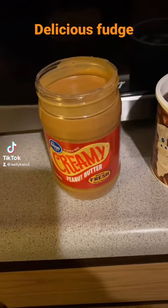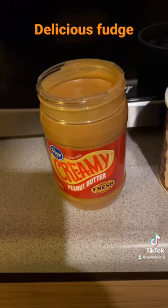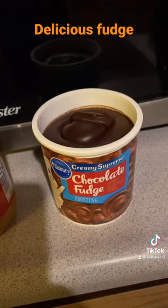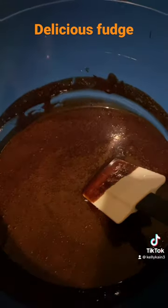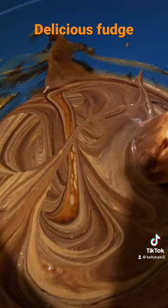I'm gonna show you the quickest fudge recipe — three ingredients. One jar peanut butter, microwave for one minute. One jar chocolate fudge frosting, microwave for one minute. Pour the frosting in the bowl, add the peanut butter, and mix together.